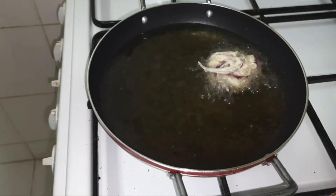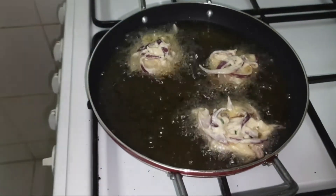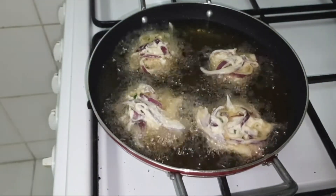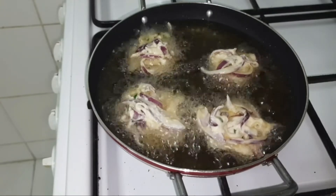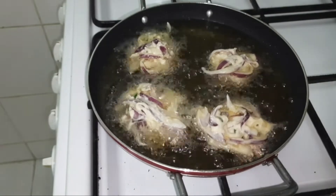Once you place the vadas, you can make the flame medium. If you fry the vadas on a high flame it will only be cooked from the outer layer and the inner part will be uncooked. And if you keep it on a very low flame the vadas will absorb more oil. So it is always better to fry the vadas on a medium flame.